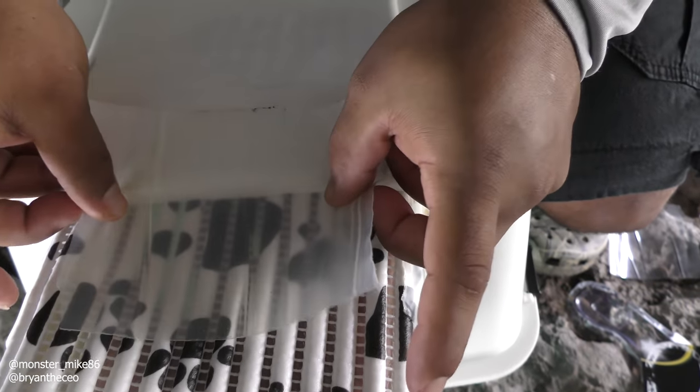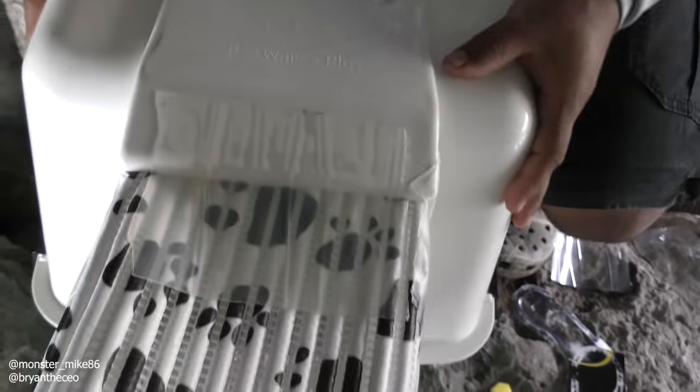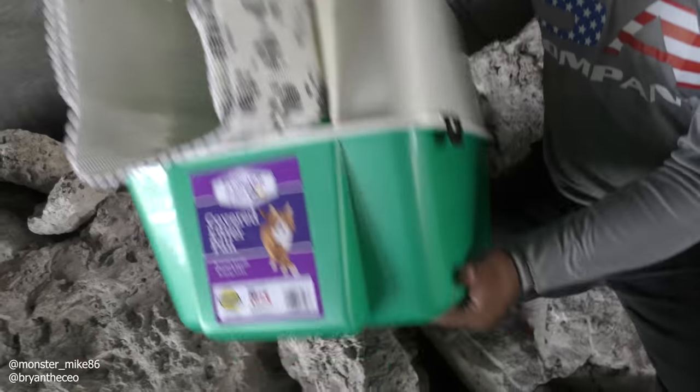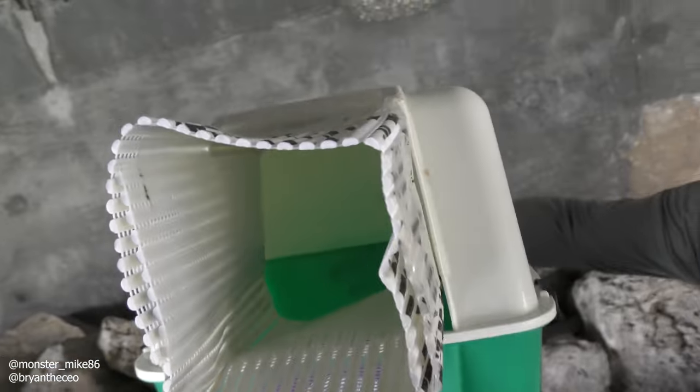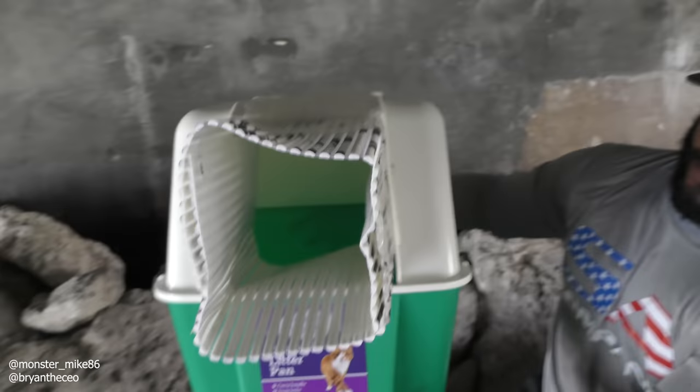So we're adding the flex seal tape around the mouth of the trap to keep the entrance secure. Brian, what do you think about this? I think it's coming out good. We molded the mat to fit the mouth of the litter box and then we're just flex sealing all the way around the border so that it stays in.